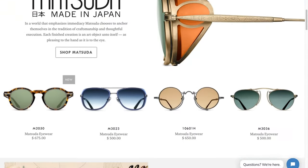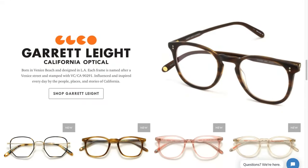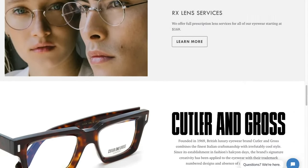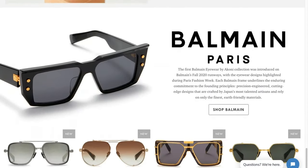Hi, I'm Oliver and I'm the owner of Spex Collective. We're an online retailer offering a curated selection of luxury eyewear from around the world. Today I wanted to take a closer look at one of our favorite brands, Mykita.